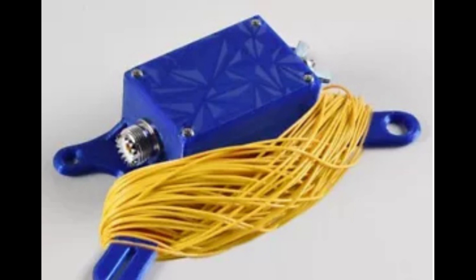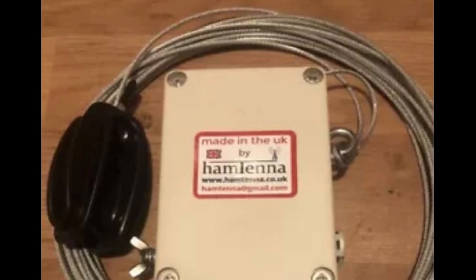One of the main advantages of an end-fed half-wave antenna is its versatility. It can be installed in a variety of configurations, such as sloping, vertical, or horizontal, depending on the available space and desired radiation pattern. This flexibility makes it an ideal option for amateurs with limited space for antenna installations.